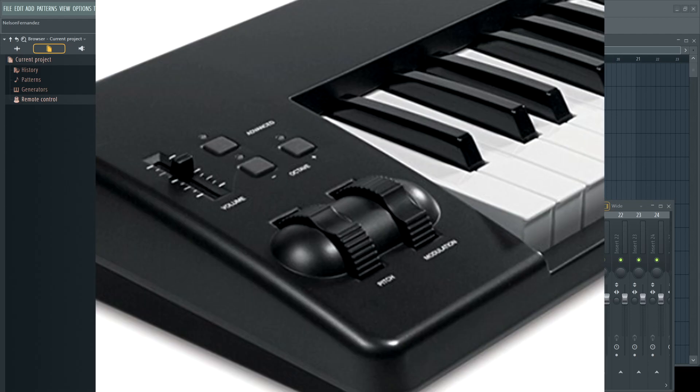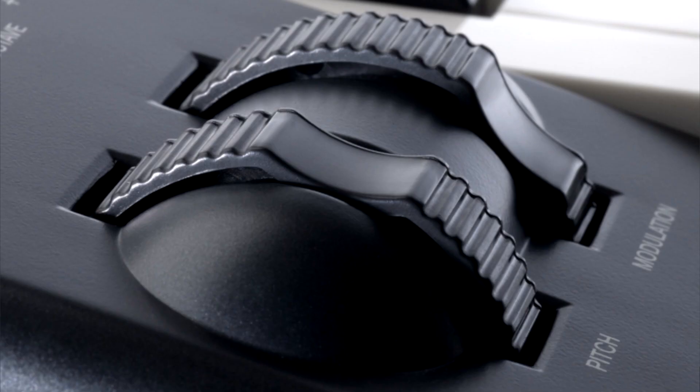In case you don't know what a pitch wheel and a mod wheel are — and your keyboard may not have them — they're generally located on the left side of the piano keys. There may be one or two wheels that can move back and forth or up and down. Sometimes they're integrated into one part that does both. Most of the time it's two parts. One of those wheels will snap back to a middle position when you move it; the other will rest in the position that you left it. The one that snaps back to the middle is your pitch wheel.